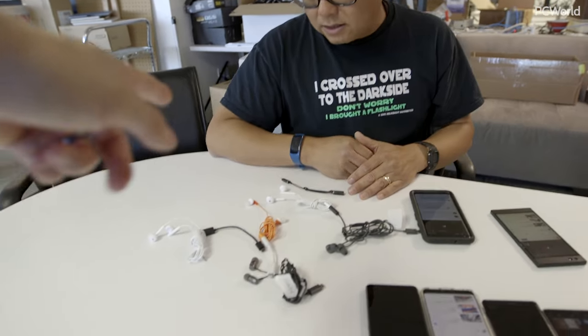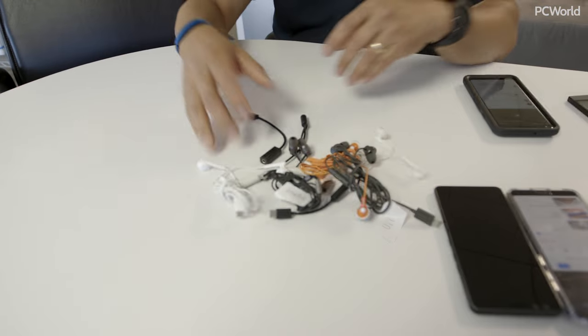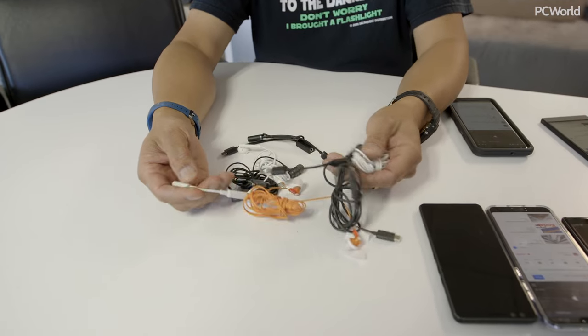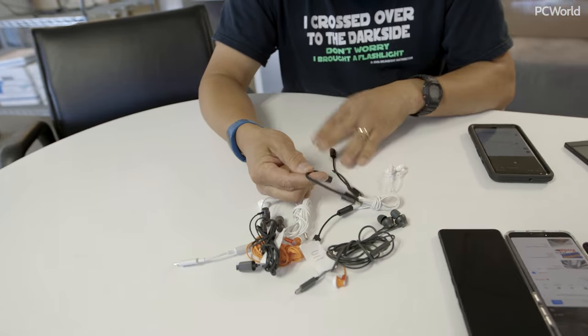So how do you tell the difference between analog and digital dongles? That's the problem. You're going to have a drawer full of USB-C headphones and dongles, grab one, plug it into your Pixel 2 XL or Pixel 4 XL, and it's not going to work. Sometimes they tell you it's analog, sometimes they don't. None of us throw away our headphones or our dongles.